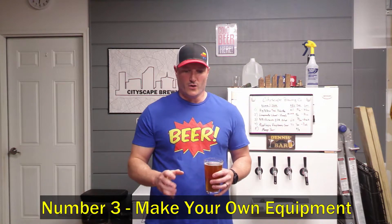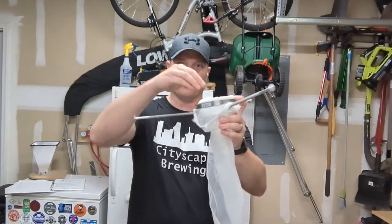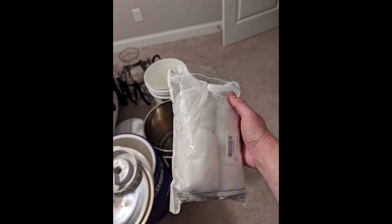Number three: make your own equipment. I have videos on how to do a lot of that. Making your own mash tun saves you a ton of money versus buying something pre-assembled or stainless steel. I still use a Rubbermaid cooler to this day because it's cheaper and easy, and I made it myself for less. Making a hop spider — you don't have to buy one from a homebrew supply store. You can make one with PVC pipes, screws, and paint strainer bags. You can also buy those paint strainer bags in bulk — a 25 or 30 pack online for like $15-20 instead of $5-6 for two at Lowe's.